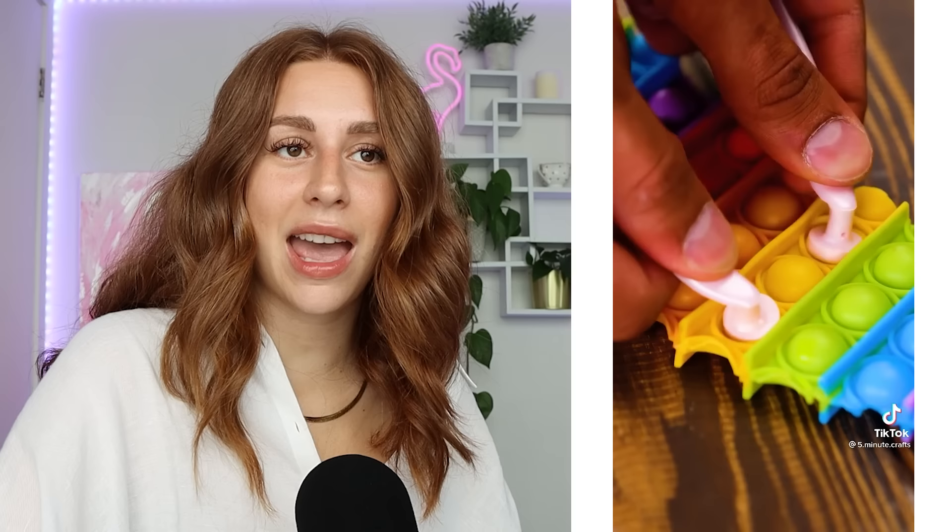Oh, I've seen these things everywhere. Pop-its! We're cutting a shoe — we're making some flip-flops out of pop-its. Very comfy, but not exactly aesthetically pleasing. Kind of weird looking. You could just buy some flip-flops. The thing that bothers me about five-minute crafts is imagine how much waste you're creating. Our planet is dying and you're just adding to it.